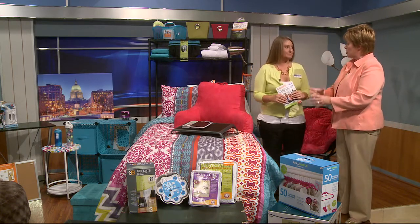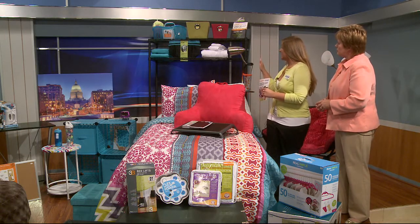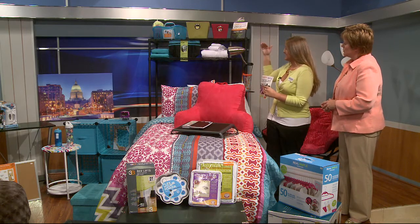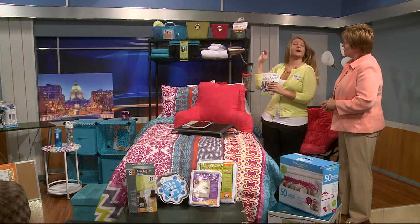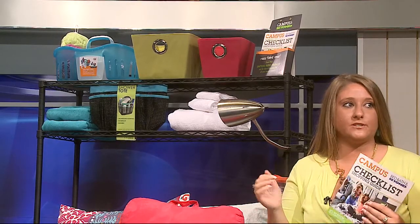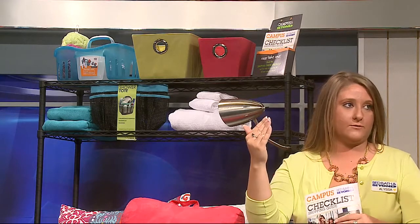The shelves behind us are what we call the dorm saver. They give you multiple shelves stacked so you can store things, and they also come apart easily — nothing screws in, you just put them up and take them down. It adds that extra comfort level so you're not feeling boxed in with everything on the floor.